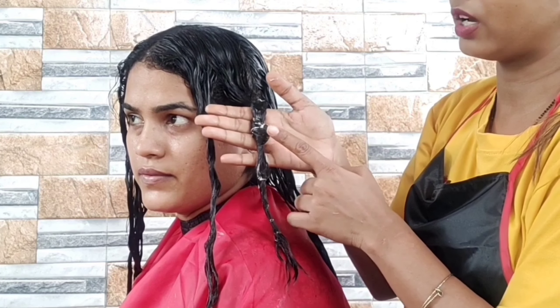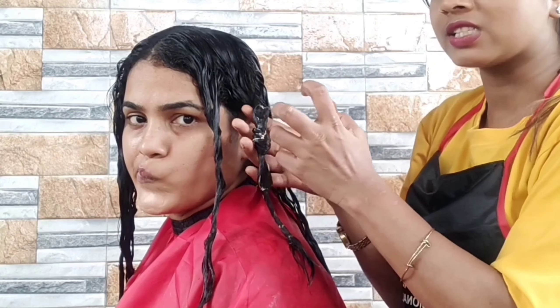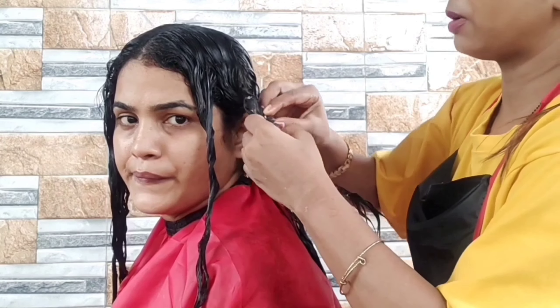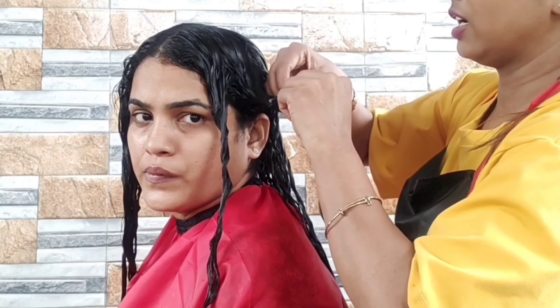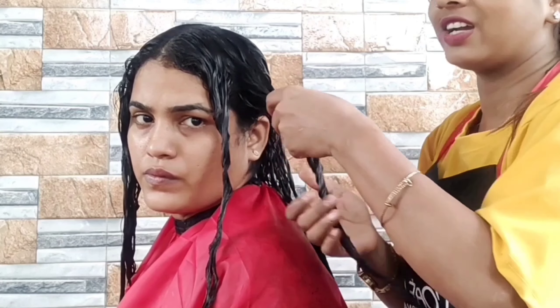If the work is done, it will not change from its own place — meaning its bond is soft. It will keep the hair properly in place, and when we do ironing, it will change the hair's texture properly and make it straight. So our straightening and smoothing will be complete.